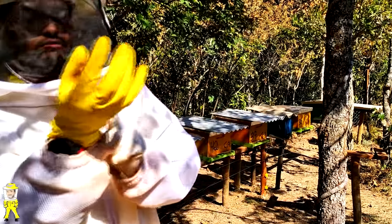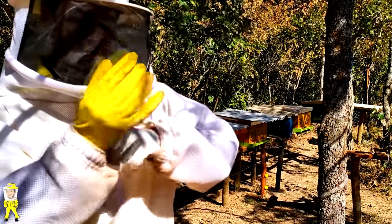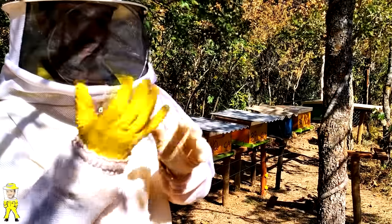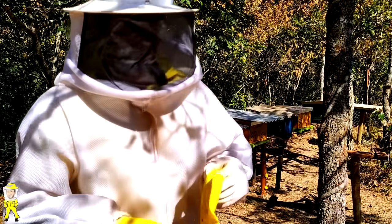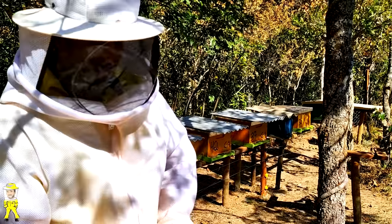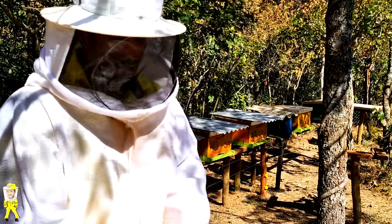There are gloves for beekeeping, a very wide variety, including gloves more appropriate for working with bees. These gloves here are not appropriate — they're gloves for handling cleaning products. But the appropriate gloves — I even bought some once — I didn't like them. I didn't adapt well to them.